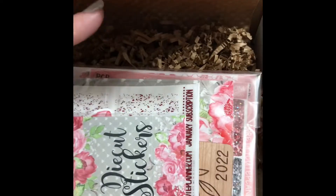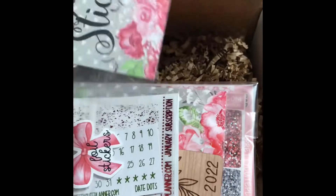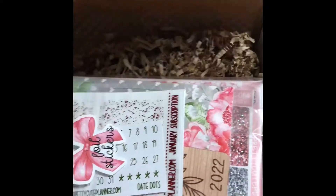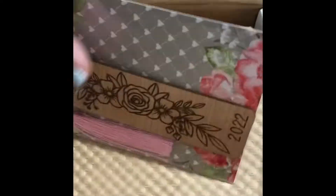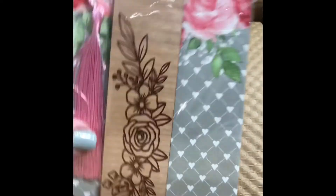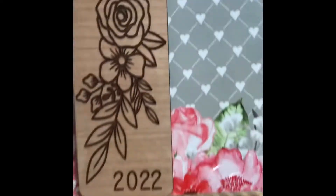It's so pretty! Okay, so we have die-cut stickers, and we have our foiled stickers. Oh, I didn't see this one — I took a peek and oh my goodness, it is a bookmark. That is gorgeous!